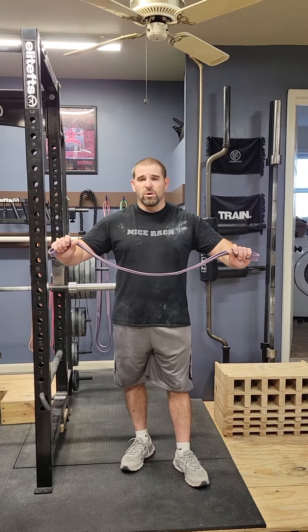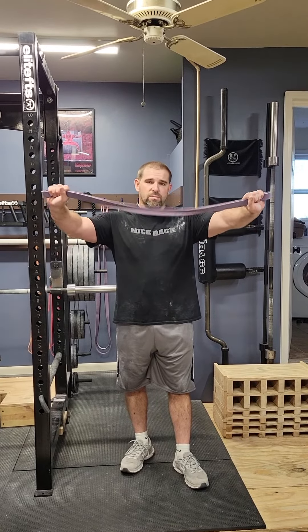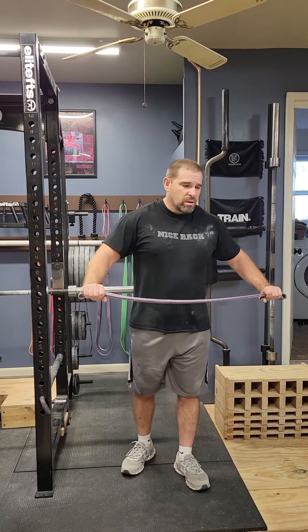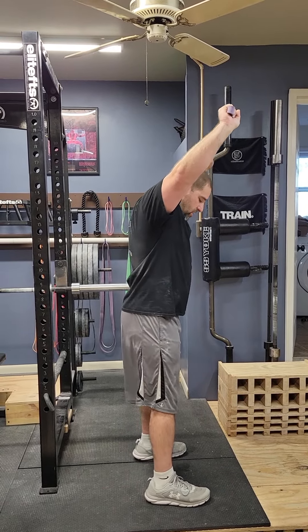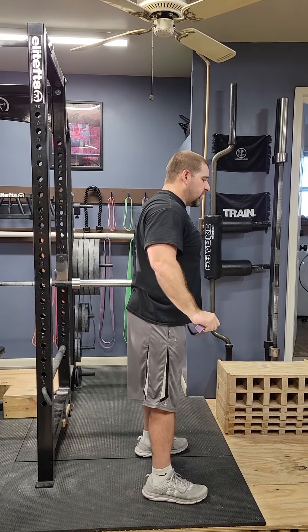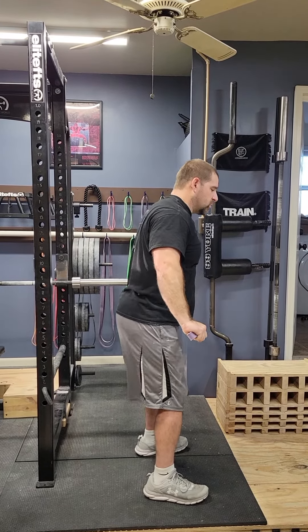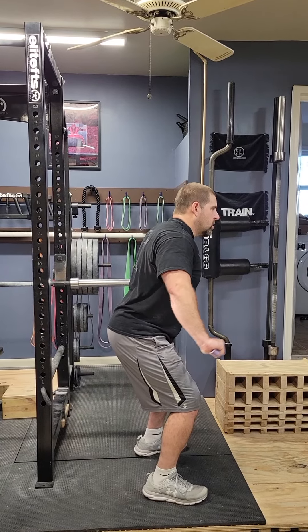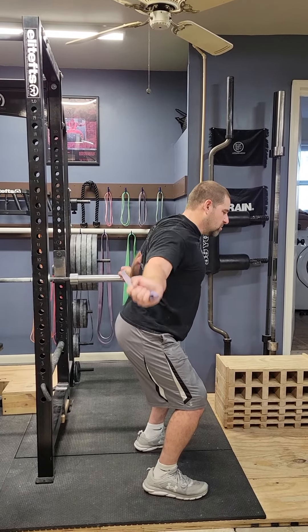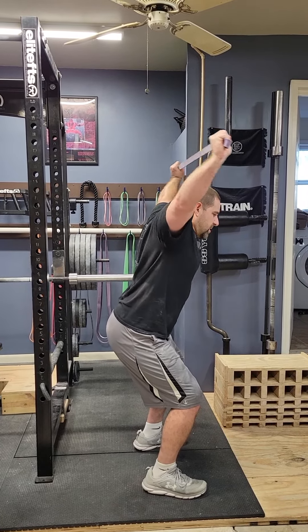This is overhead squat dislocates. You're going to start out with a full-width grip on the band, put that band up overhead. I'm going to try to talk you through this as I go. Take your overhead squat stance and start out just by going into a quarter squat position. From there, you're going to do dislocates all the way around, all the way back, keeping tension on the band the entire time.